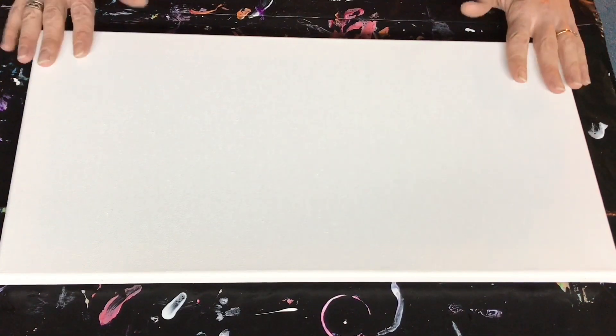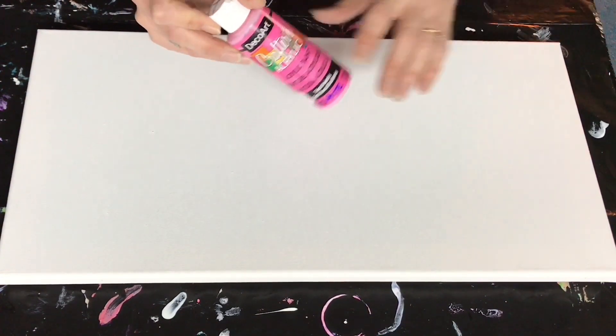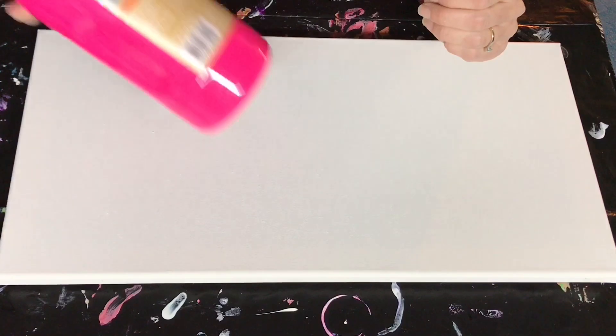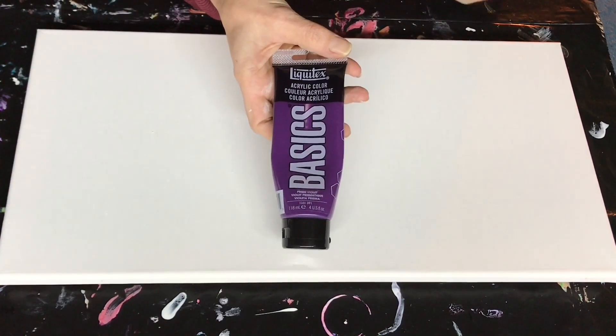I will be painting on a 10 by 20 inch canvas. In my first cup I'm gonna have some Deco Art Tutti Frutti. I've added just a bit of white to that to lighten it up, to create just a bigger contrast with the other pink — the neon pink from Artist Loft that I'll be using — and on top of that I'll be adding Liquitex Basics Prism Violet.